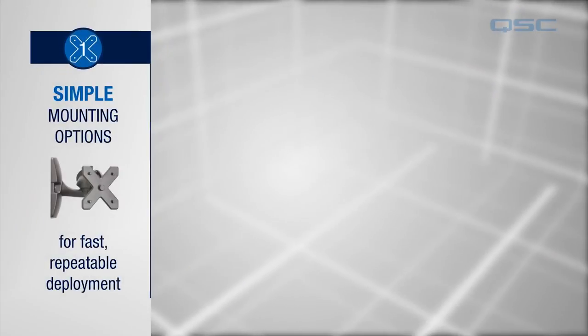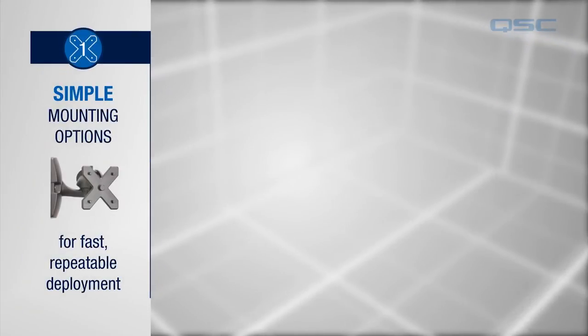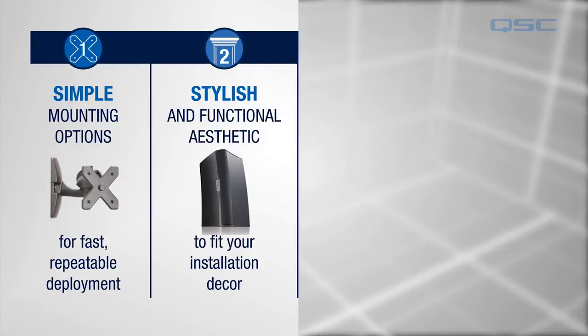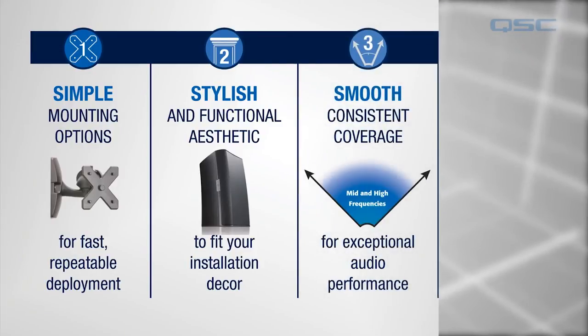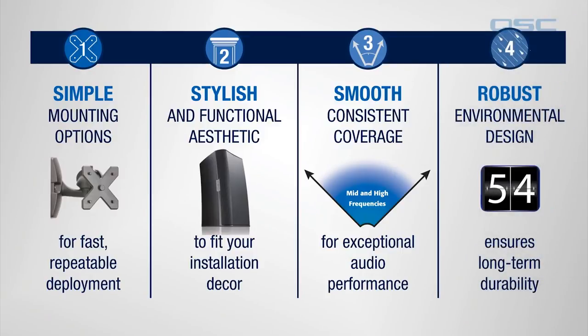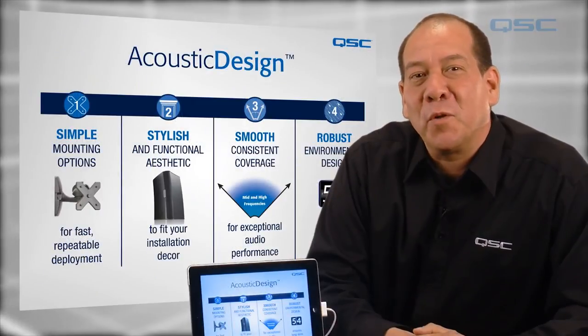So there you have it. Simple mounting options for fast repeatable deployment, stylish functional aesthetics that fit into any decor, smooth consistent coverage for exceptional audio performance, and a robust environmental design that ensures long-term durability. Thanks for watching.